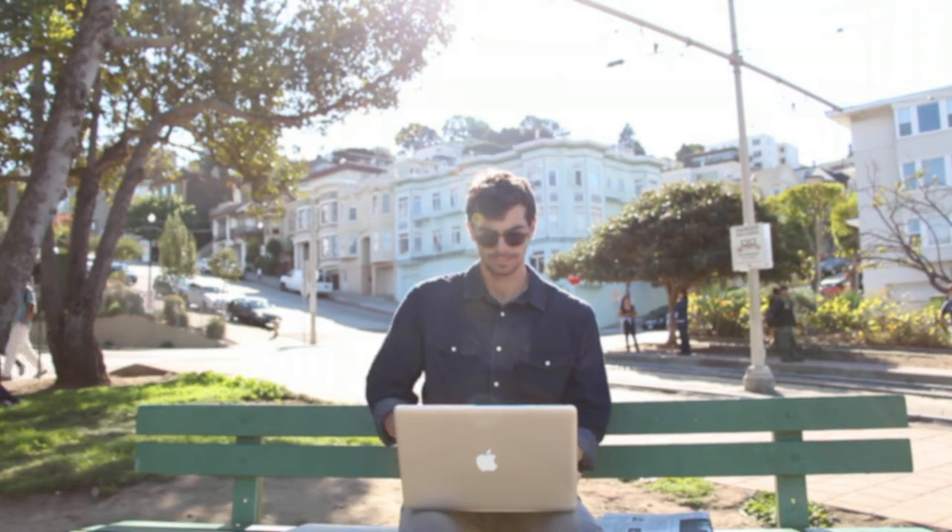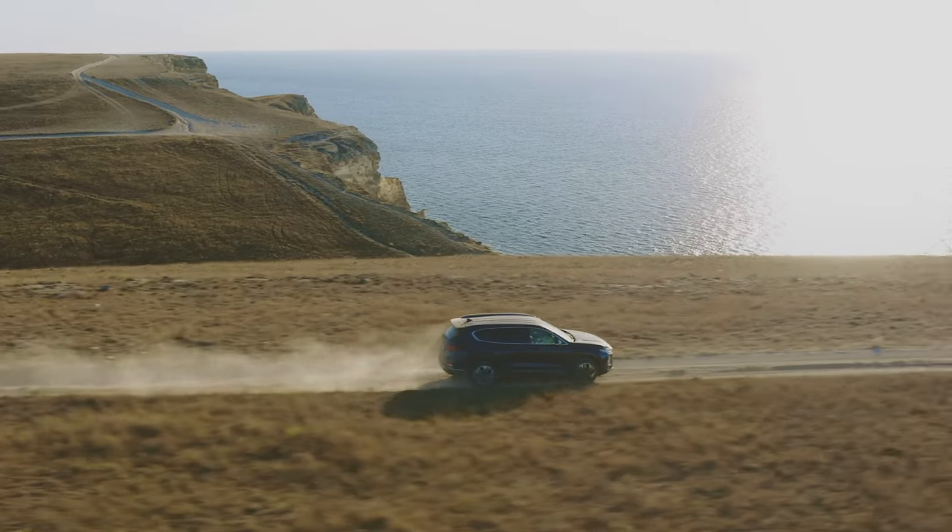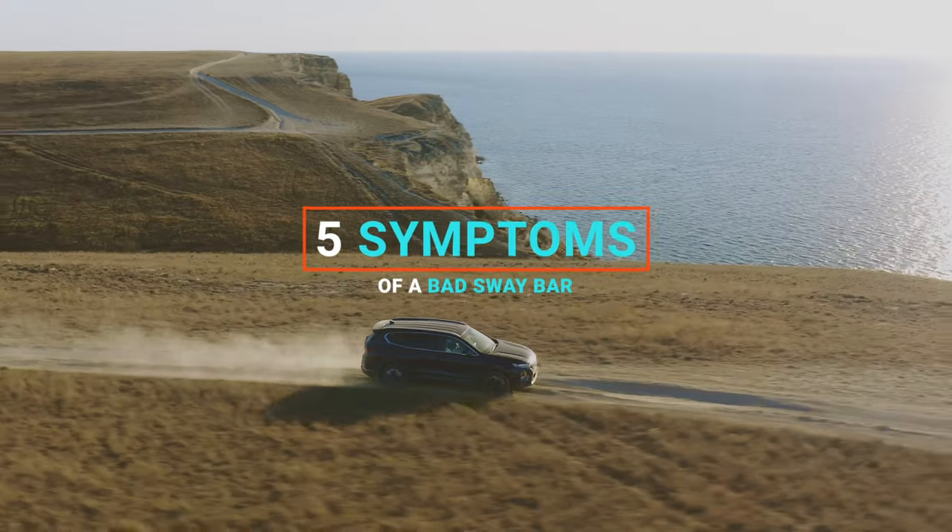I hope you guys are having the best day. Car Care Hacks here. In today's video, I will be talking about the five symptoms of a bad sway bar.